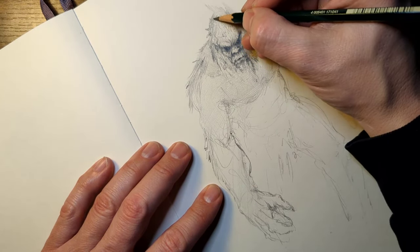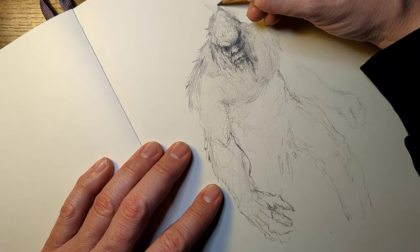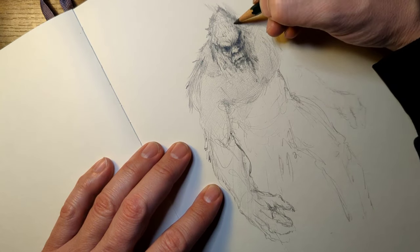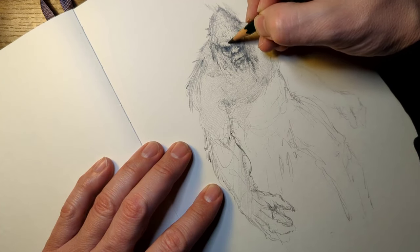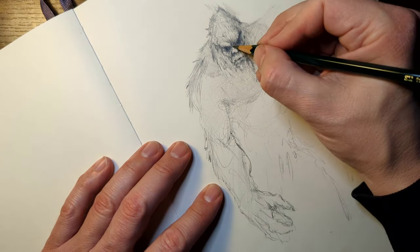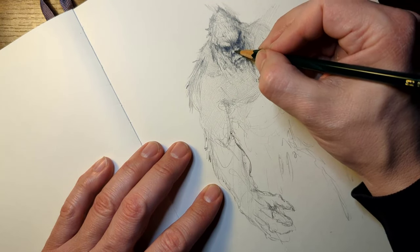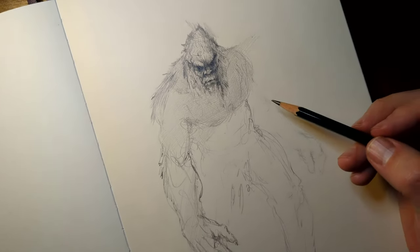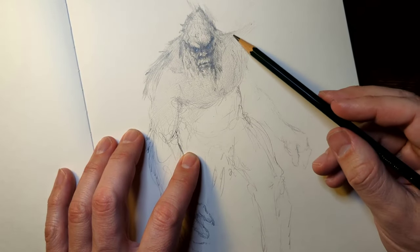I'm immediately thinking of the environment that Sasquatch lives in — kind of damp, kind of cold, wants to be left alone, matted hair. This thing does not bathe probably at all. It's been said that Bigfoot smells worse than a skunk. I don't want to be around that. Skunk smell is awful — I can't imagine what Bigfoot's like, especially if it's close to you.